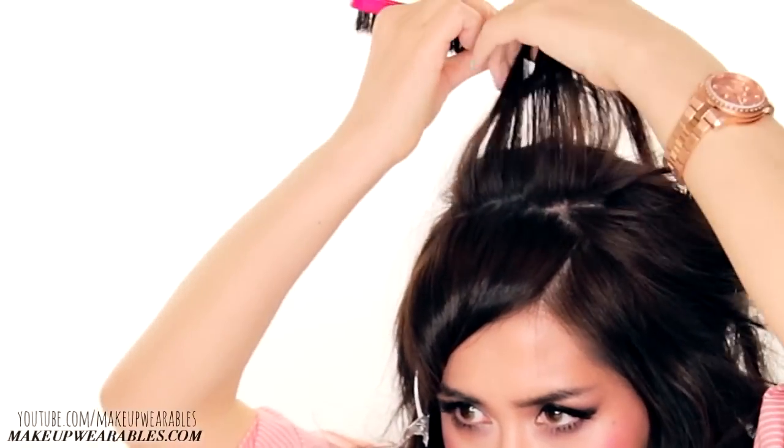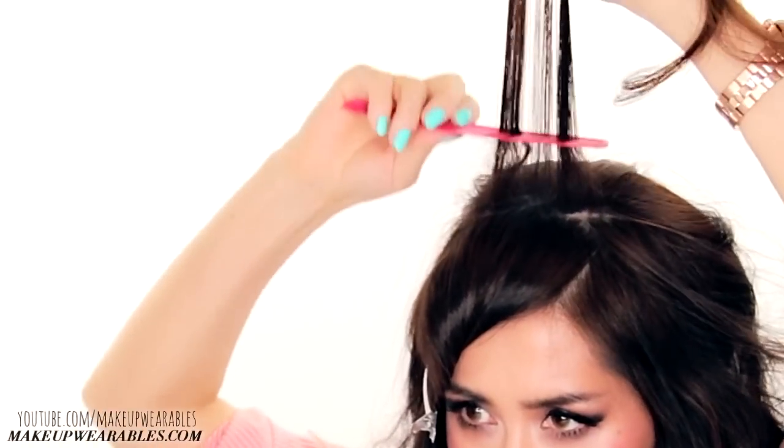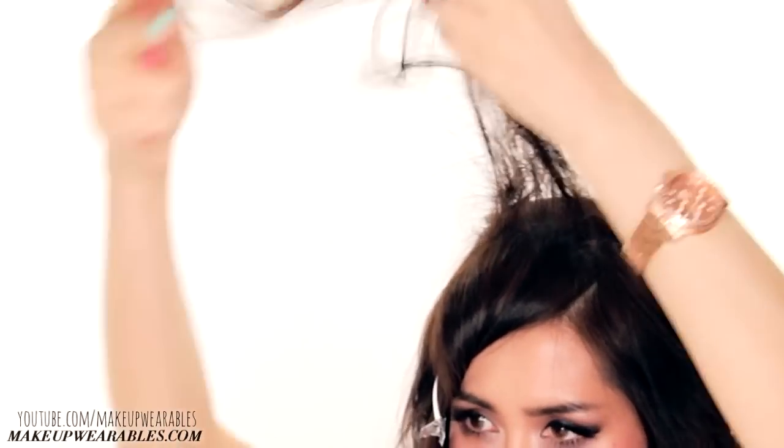Now take a small section, a little thicker than my example here, and backcomb your hair towards the roots. Make sure you backcomb not just the back but also the front of the section, and then mix it with some hairspray afterwards.